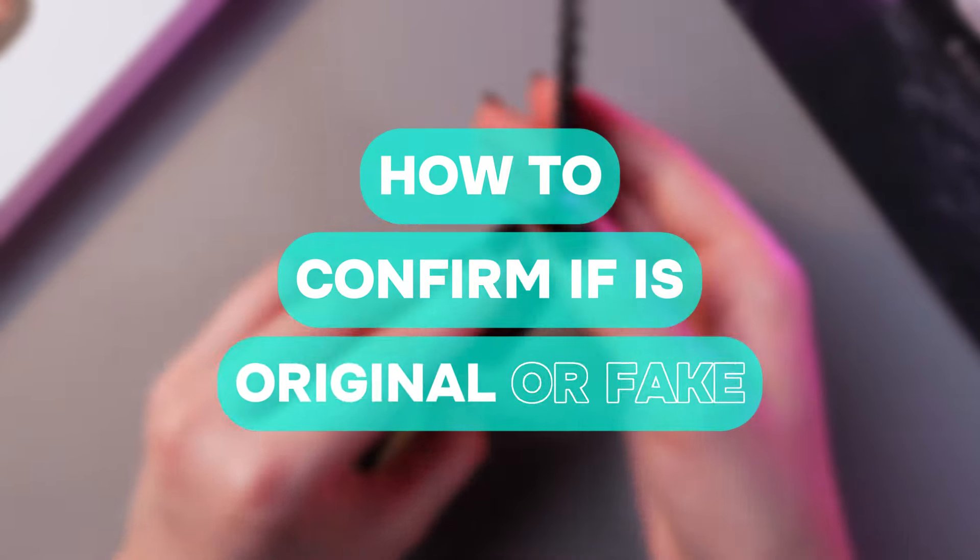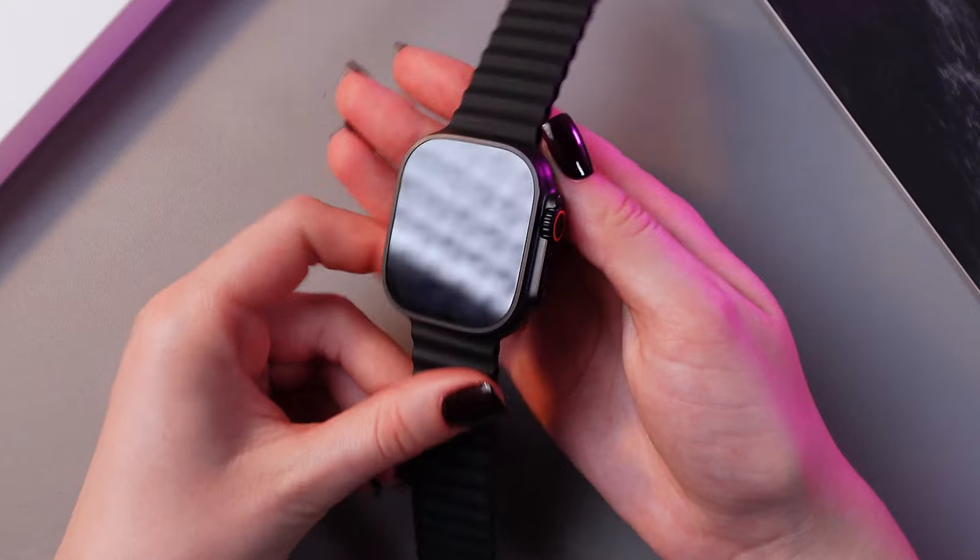Hi there! In this video, I want to show you how to confirm if your Apple Watch Ultra 2 is original or fake. Let's get started.